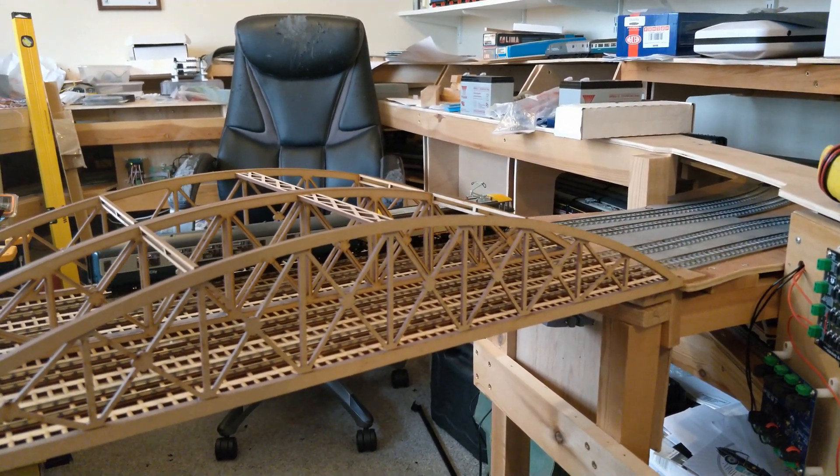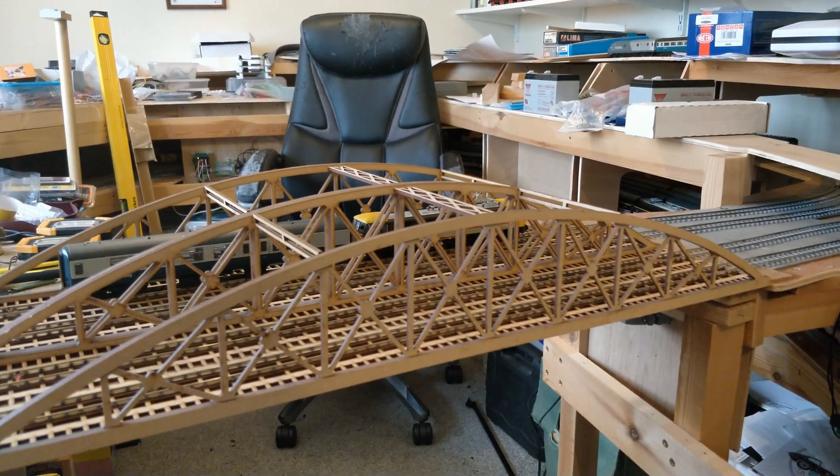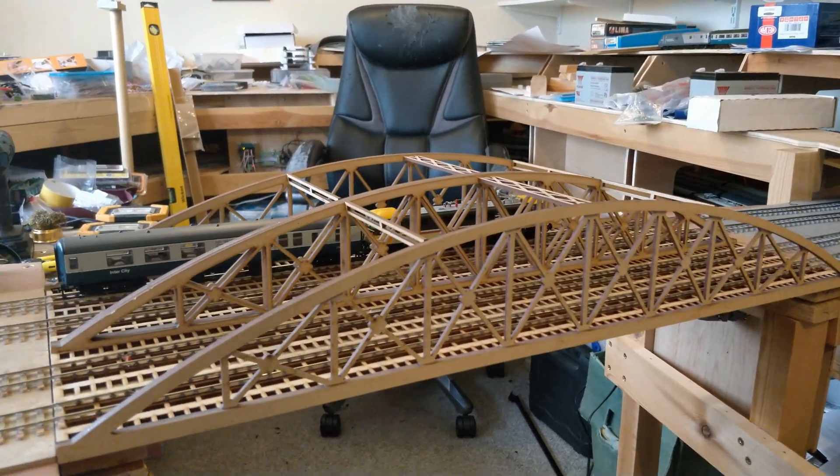The pantograph is raised because I'm also testing for clearance at the same time. The expectation for this layout is to operate electrics with raised pantographs.